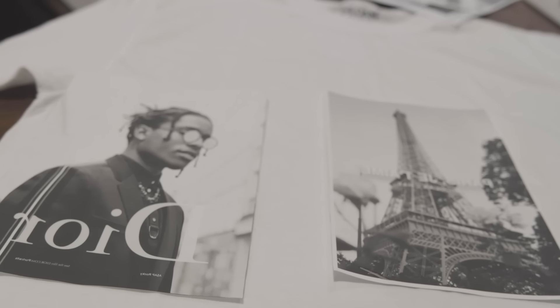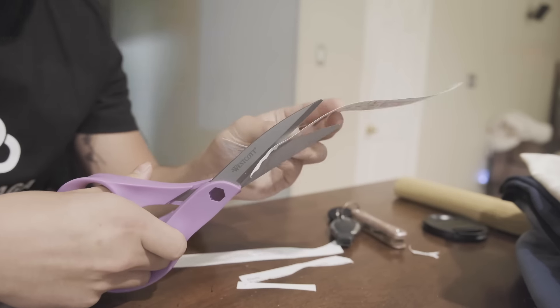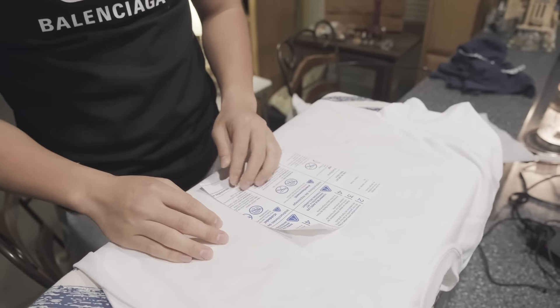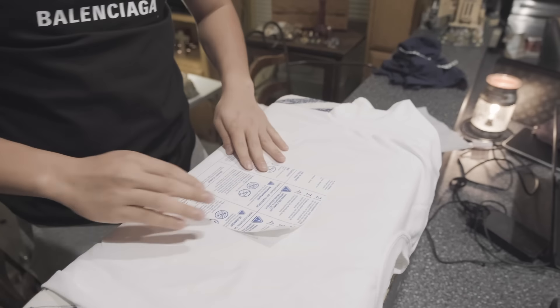Now you are ready to print. I definitely recommend test printing before you use the transfer paper so you can ensure the dimensions and color are correct. When I was printing, the color wasn't working the way I wanted, so I only printed black and white — but the process is completely the same for colored images. After you print your images, cut them out — definitely don't mess this step up because it's what's going on your t-shirt. Finally, you're ready to iron. Set it to cotton on the highest heat, lay your shirt down, put your image on top, put wax paper on top, and iron it for about two minutes.